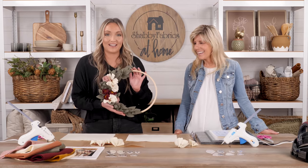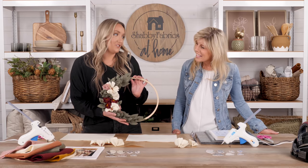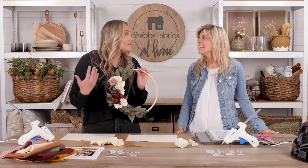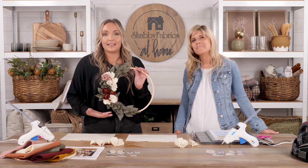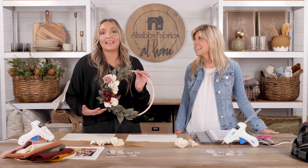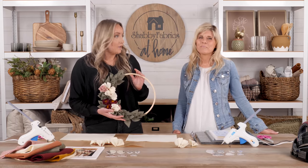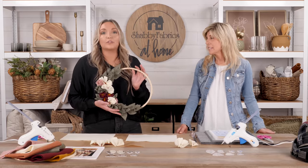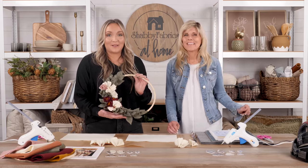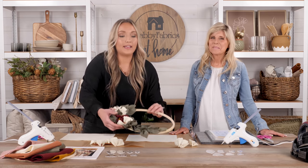I'd like to introduce you to what we are making today — the very first at-home project. This is a stunning wreath. When I designed it, I wanted to take the elements of spring and really encapsulate them into something beautiful to hang outside your home, warm and welcoming for guests, or inside in a little girl's room or hanging in your window.